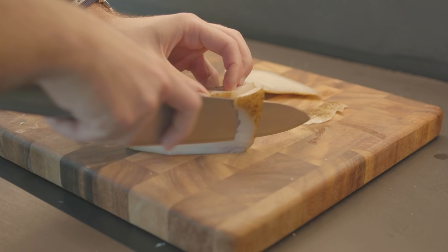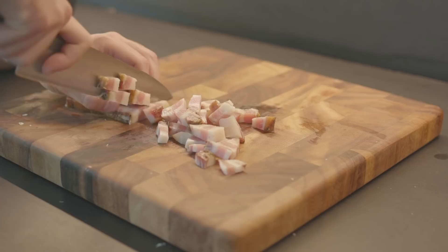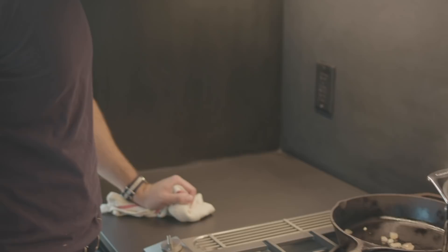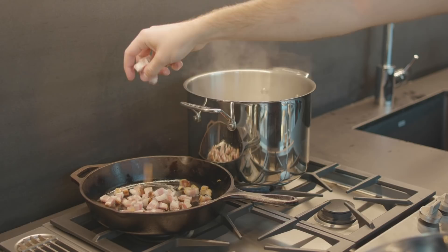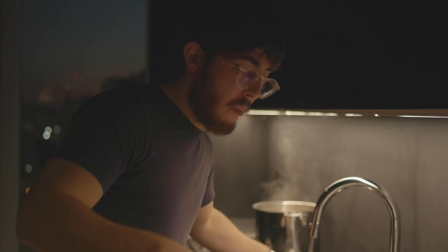Then get the guanciale. Cut the skin off the upper part — you don't want to use that. Then cut the guanciale into very small pieces, little cubes. We're using a cast iron pan to get very concentrated heat and at the same time release all the fats. Once the guanciale is chopped, put it in the pan without any heat and let the pan gradually warm up until all the fat is released. Once the fat is released, remove the guanciale and put it aside with some paper towel on the bottom.